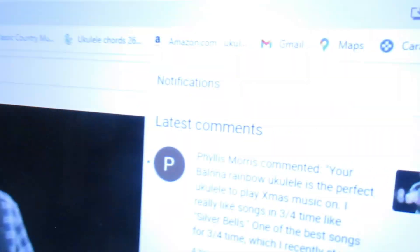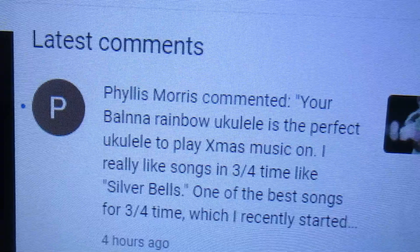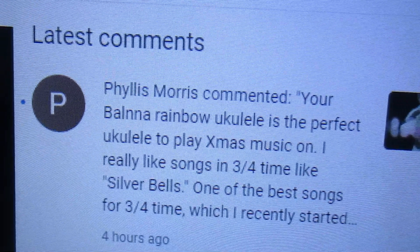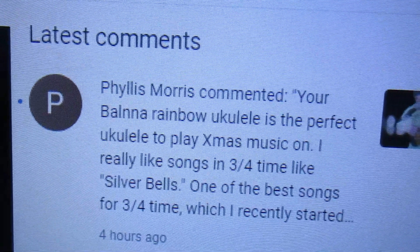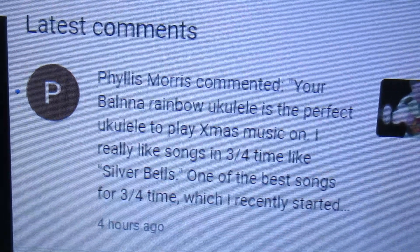I owe this video to my friend Phyllis. Your Balna rainbow ukulele is a perfect ukulele to play Christmas music on. I like the three-four time Christmas songs too.